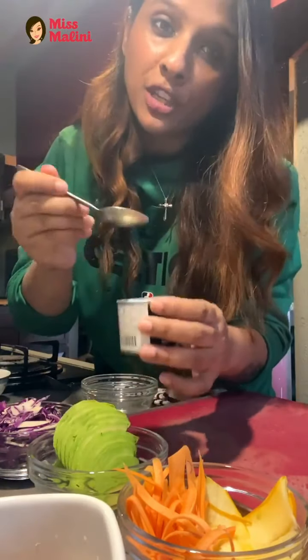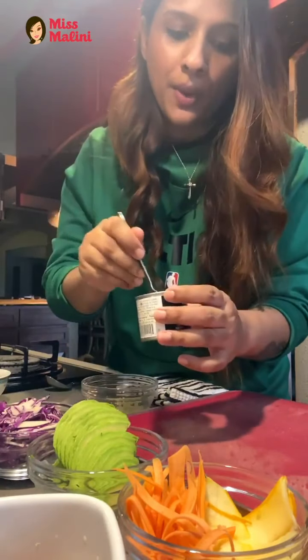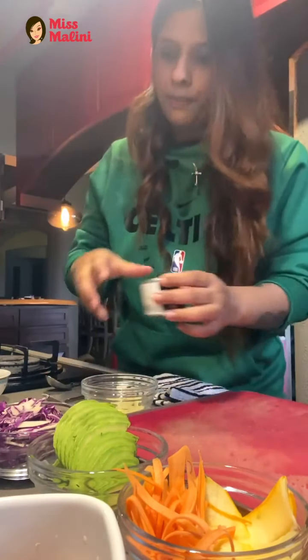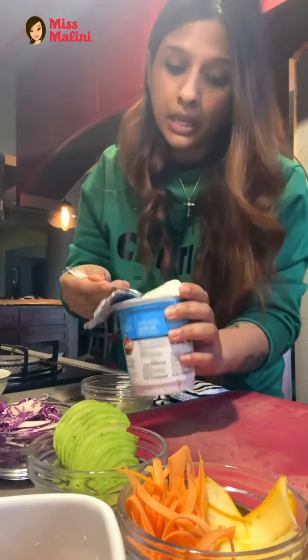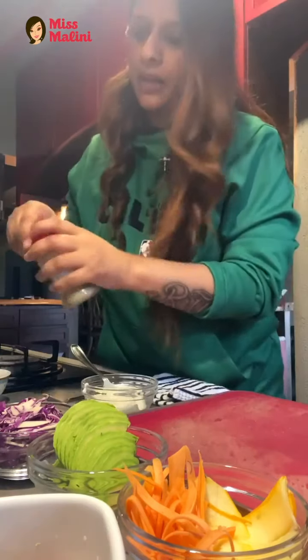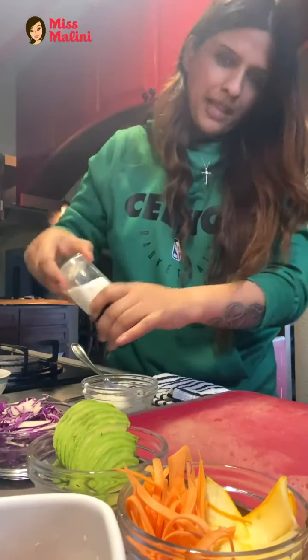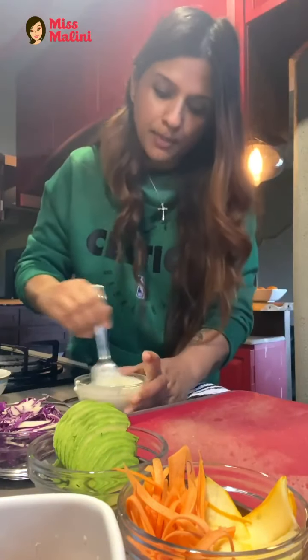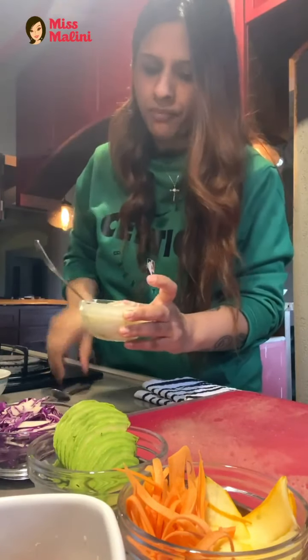Now we're going to make the wasabi sauce that goes inside the sandwich. Depending on how much heat you like, I like it really strong, so I'm using half a teaspoon of wasabi and I'll balance it later. I'll be using Greek yogurt — I love Epigamia because it's thick, nice, and not too runny. Add black pepper, just a little bit, and a little bit of salt. Mix it really well to balance it out. Taste it — it's good.